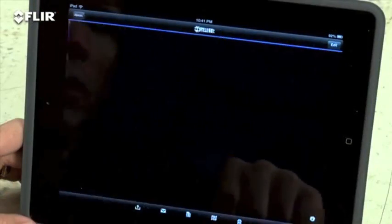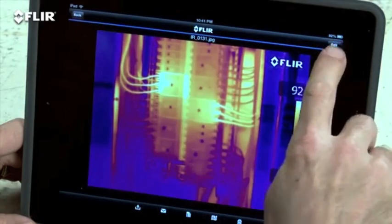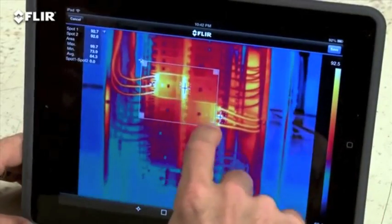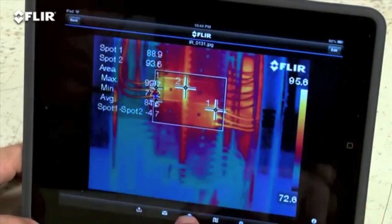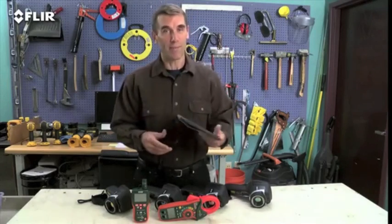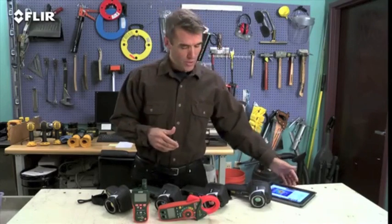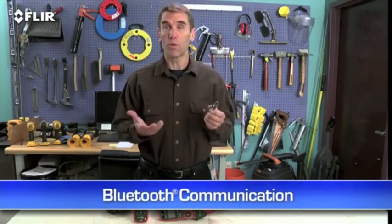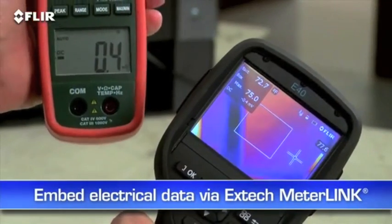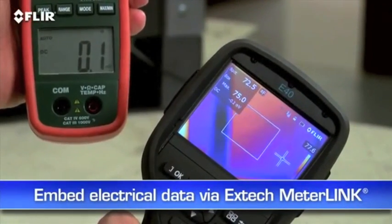The app also lets you import stored radiometric JPEGs from the camera, edit them to adjust levels, change the look, add tools — whatever you need to tune and analyze the images. Even create a simple report on site and send it off in an email. This is huge when you need to share findings with decision makers and repair teams right away because you don't always have time to head back to the office. You can also connect via Bluetooth to a wireless headset to record voice annotations and to MeterLink equipment, so you can embed electrical load data into your thermal images as you capture them — a must-have for measuring more than just temperatures.